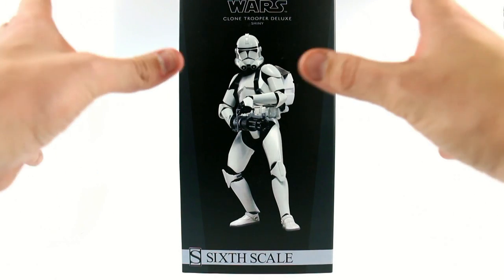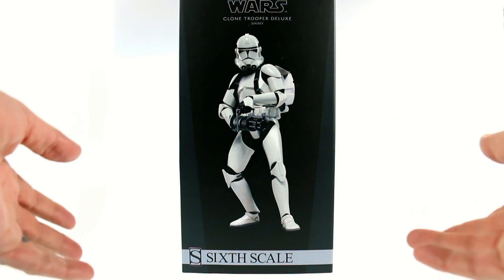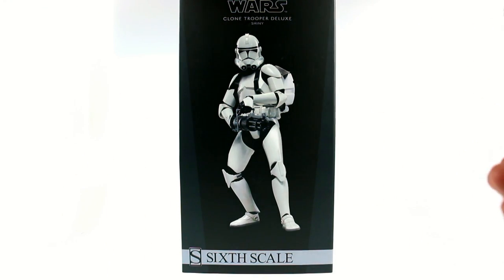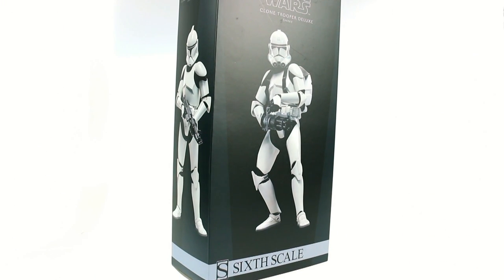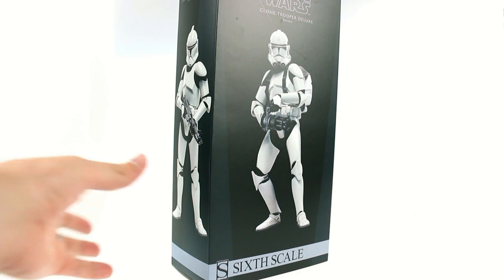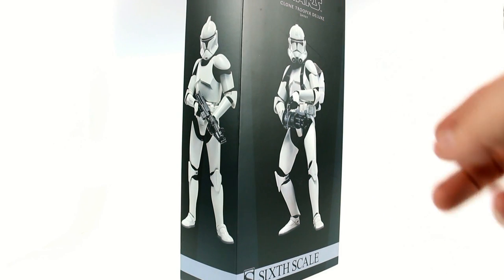As you can see, it's a very nice, very simple package with a nice image of the figure on the front. It says 1/6 scale — Clone Trooper Deluxe Shiny. The reason it's called Shiny is because these are Clone Troopers that are freshly engineered. You do get two different masks with it: the Phase 1 and the Phase 2.